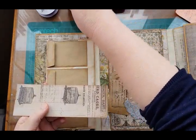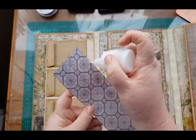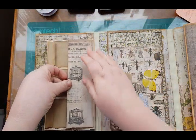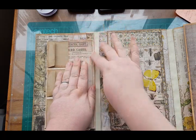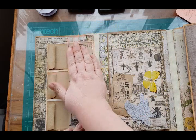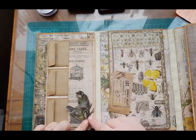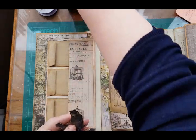Then I'm just going to glue it on three sides, just like so. What I also did was take one of the six-by-six pages from the pad and fussy cut one of the birds out. I'm going to add that to the bottom, like so, and put some gauze under it.